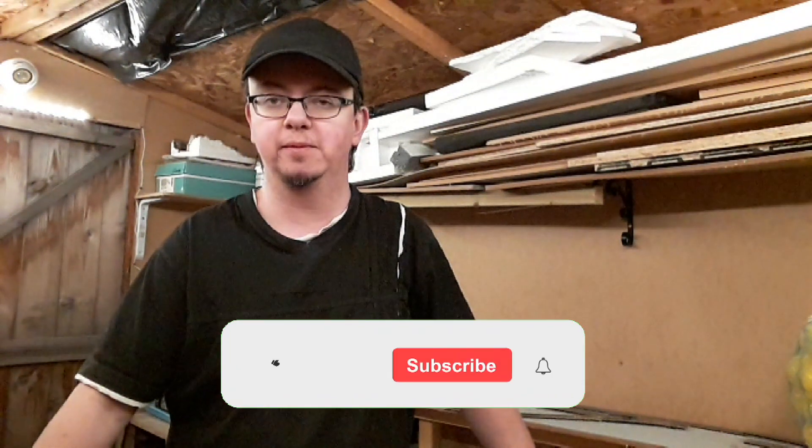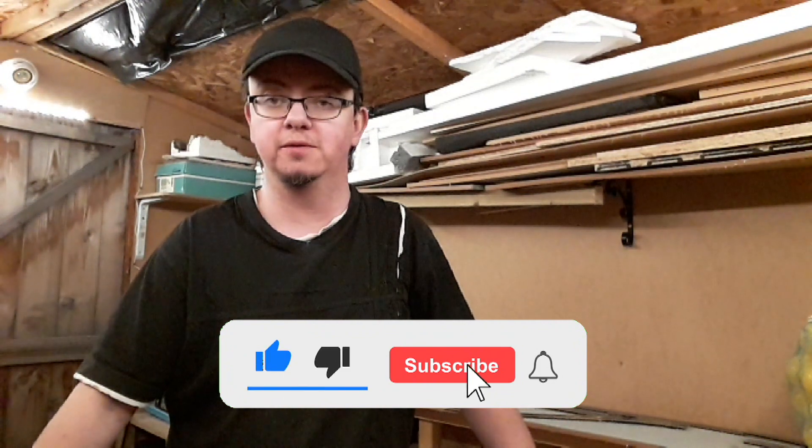Hi everybody and welcome back to my channel. Thank you to all the people that watched the last video and thank you to all my new subscribers.